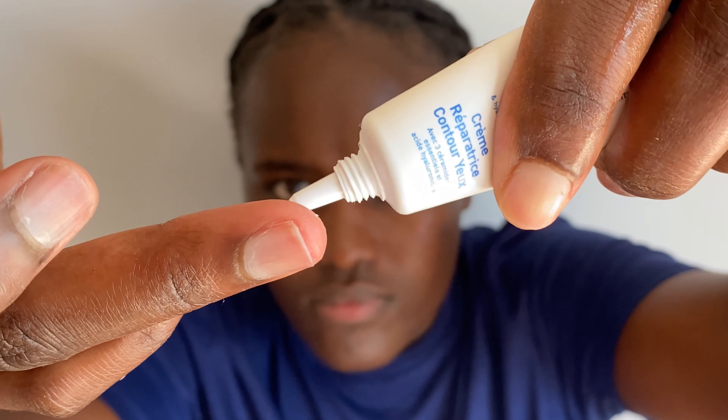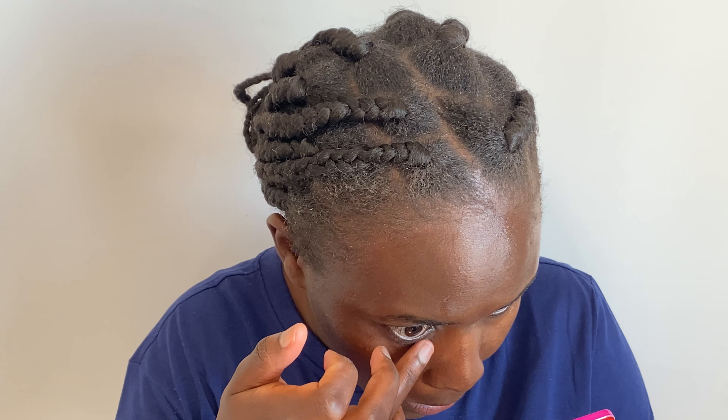For my under eye, I'm going in with the CeraVe eye cream. You can use any eye cream of your choice — this helps to avoid puffiness under your eyes.